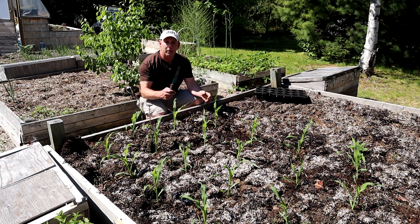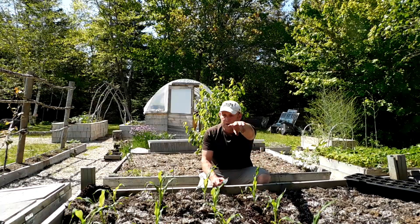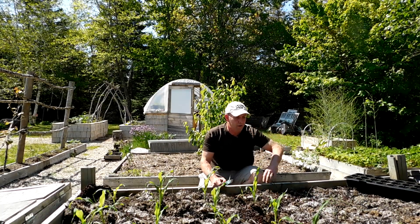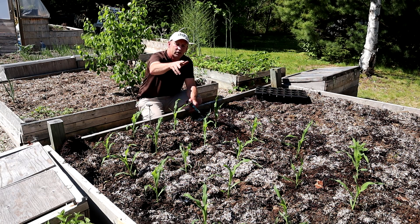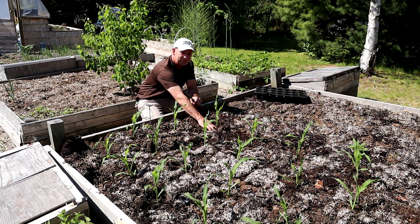We're all planted up — it's actually only half the bed, as I only have 21 plants. I'm going to sow the rest of the bed with more corn seeds, so I'll have a nice succession of corn hopefully over that late August to September period, and I can really gorge on corn, which is absolutely fantastic.